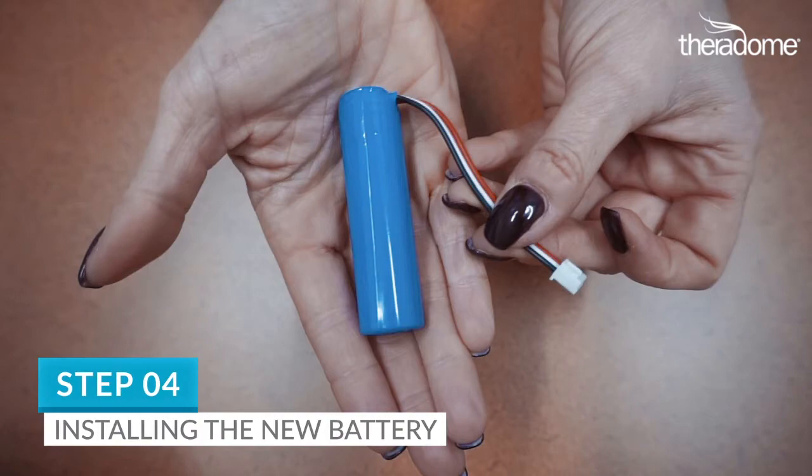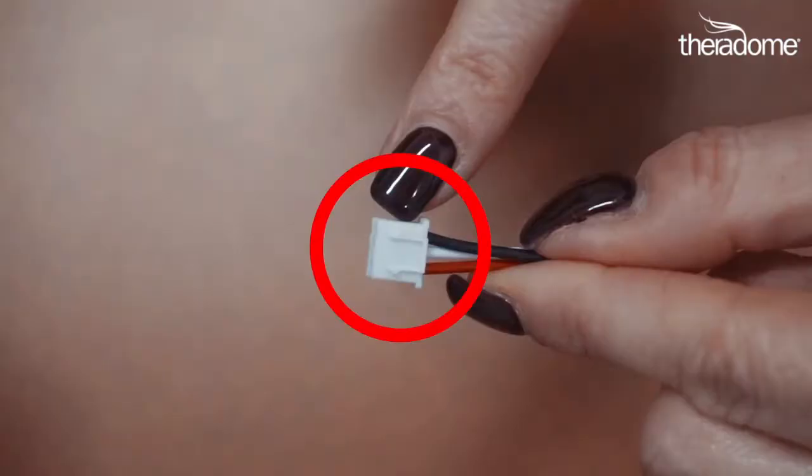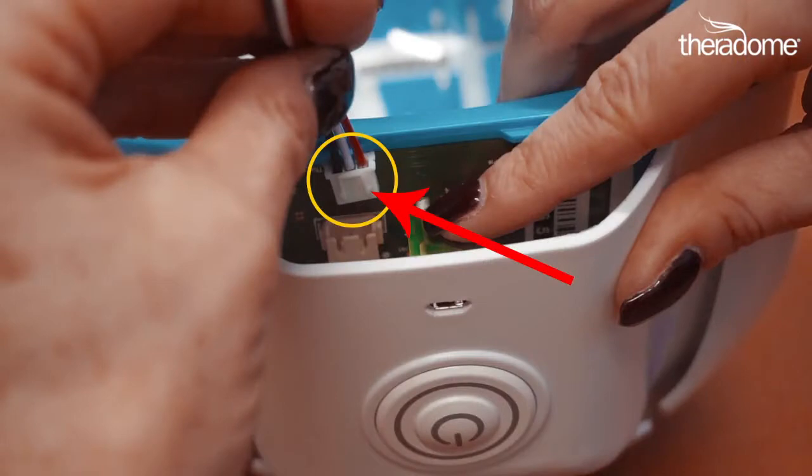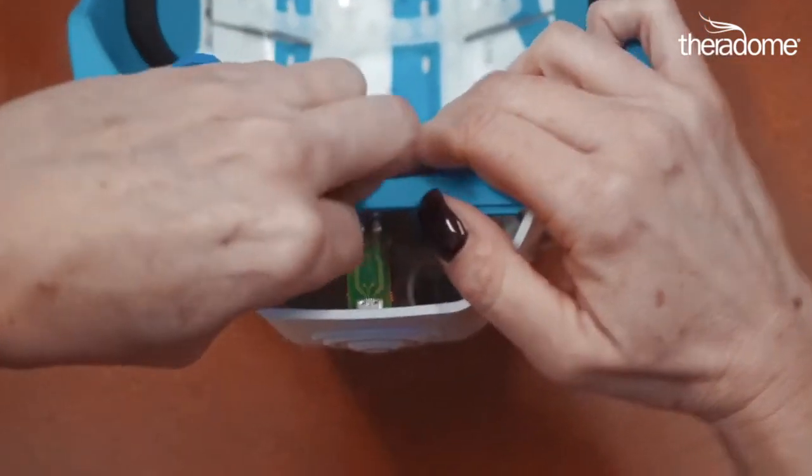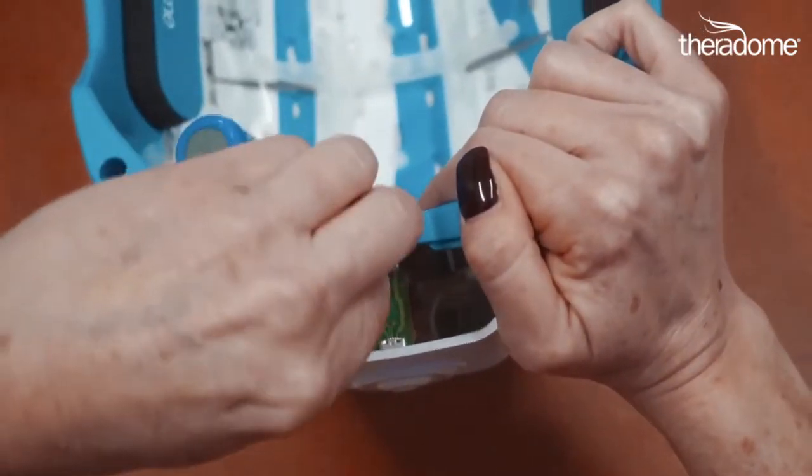You can now slide the battery out and set it aside. Step 4. Let's install the new battery. Start by attaching the new battery via the cables. Make sure the two connector ridges are facing outwards. Slide the white connector from the battery into the one on your helmet. Next, gently slide the battery into the device.